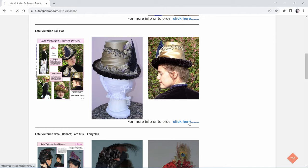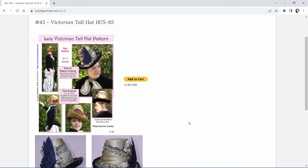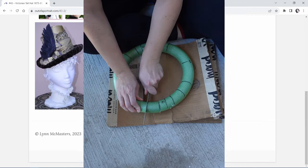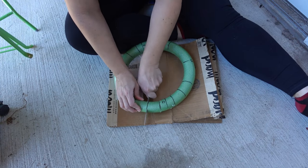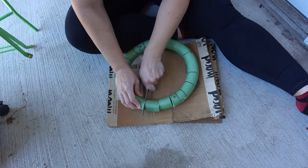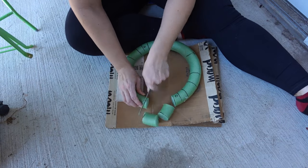This is pattern number 43, the late Victorian tall hat pattern appropriate for the years 1875 to 1885. Once all the pieces are marked, go ahead and cut at all the indicated cut lines, making sure to keep your pieces somewhat organized for reassembly.